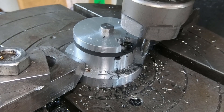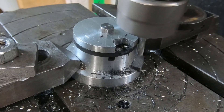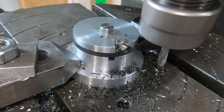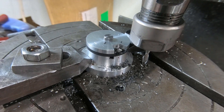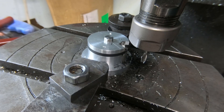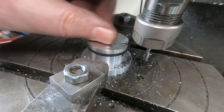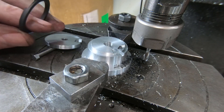Now I've got the 35 degrees. Reset back to zero, move the cutter back to position. It's looking okay.